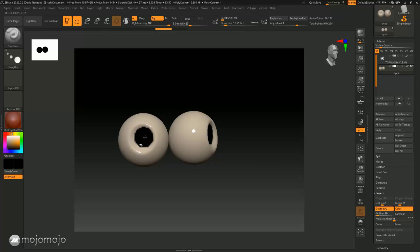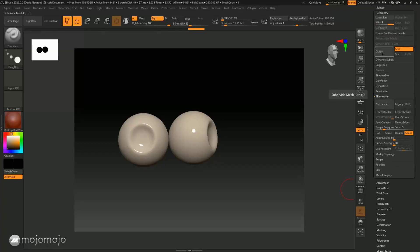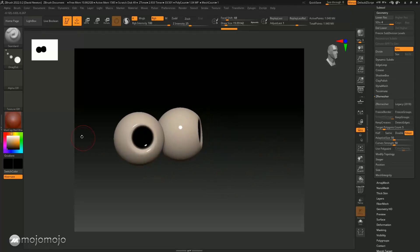I'll put Drag Dot in here — it's going a little bit weird around the outside because there aren't many subdivision levels. So I'm going to add a few more subdivision levels: go into Geometry, click Divide, and that should give us a much better Drag Dot. I'll adjust the focal shift a little bit and make the size a bit bigger, then drag the dot into the middle and release. Now I've got a nice bit of black in the eyes.